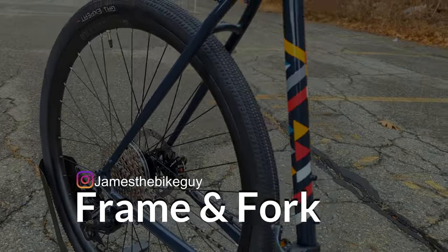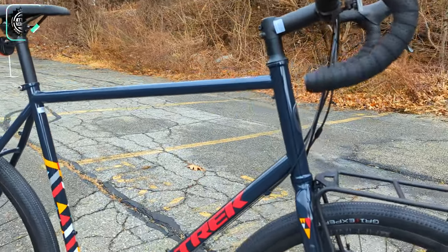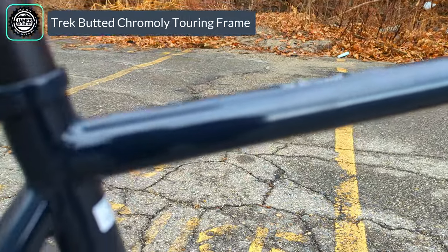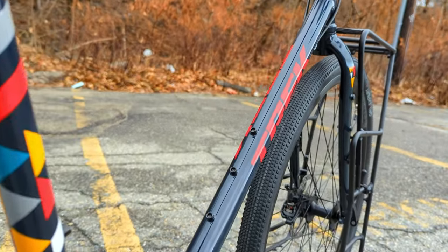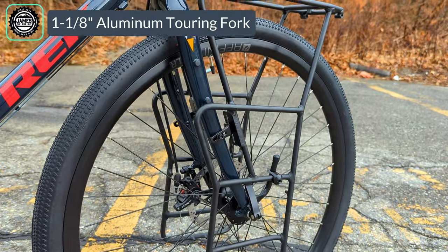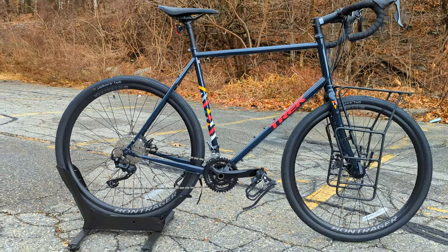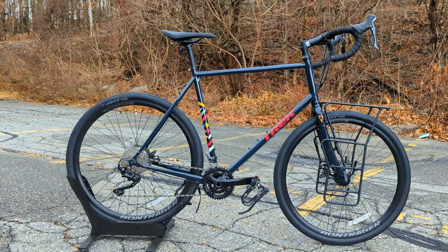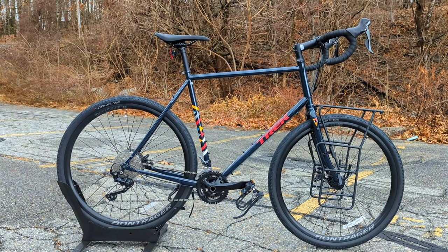Diving into this incredible frame on the Trek 520 Grando, we start off with its Trek butted chromoly disc frame. It's chromoly tubing with a lot of really cool features, and it runs a controversial but nice and lightweight alloy front fork. The geometry is certainly set up to be roomy as well as comfortable. We've got in front of us a size 63, but for the sake of the numbers we'll talk size 57.